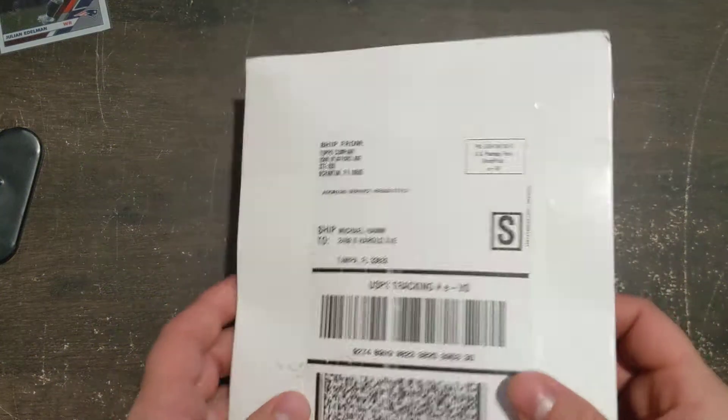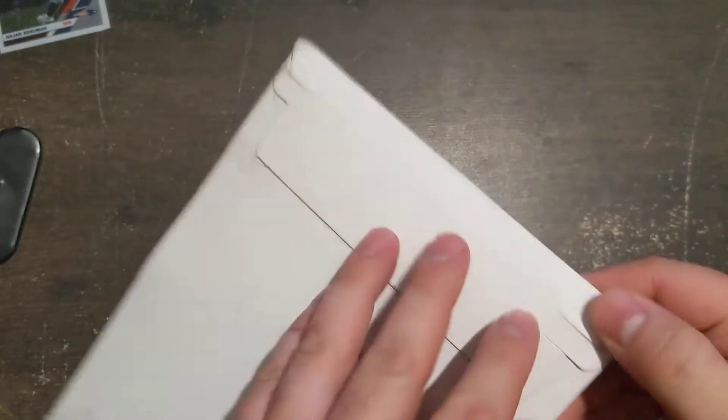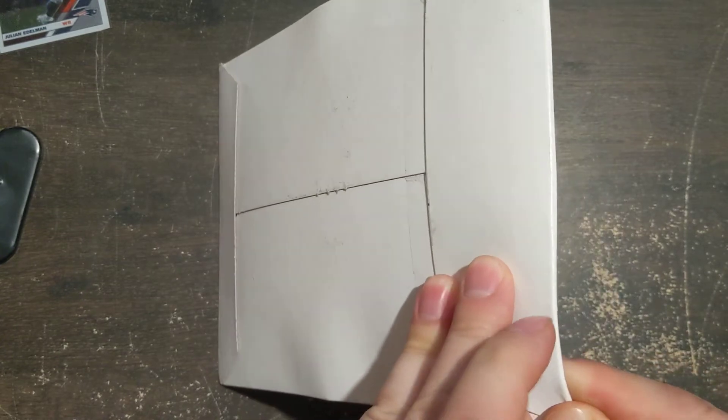All right guys, quick video. The Lewis Robert card that I had sent to Topps to get replaced, I'm assuming is in this package. It's the only thing I know that I got coming from Topps right now, if anything was coming. So let's see what I ended up with.